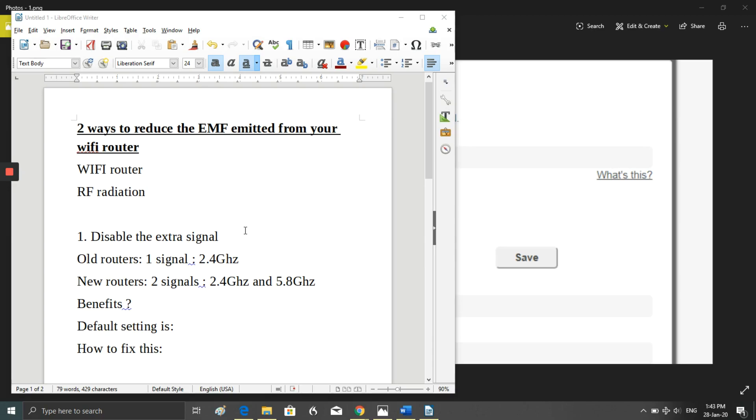The supposed benefit of dual-band is that, for example in an Airbnb, you'd give guests the password to the 5.8 gigahertz faster signal, while the owner uses the 2.4 gigahertz so they're not competing for bandwidth. But if you're watching this, you understand that the downside is a huge increase in EMF exposure that we want to mitigate or completely remove.